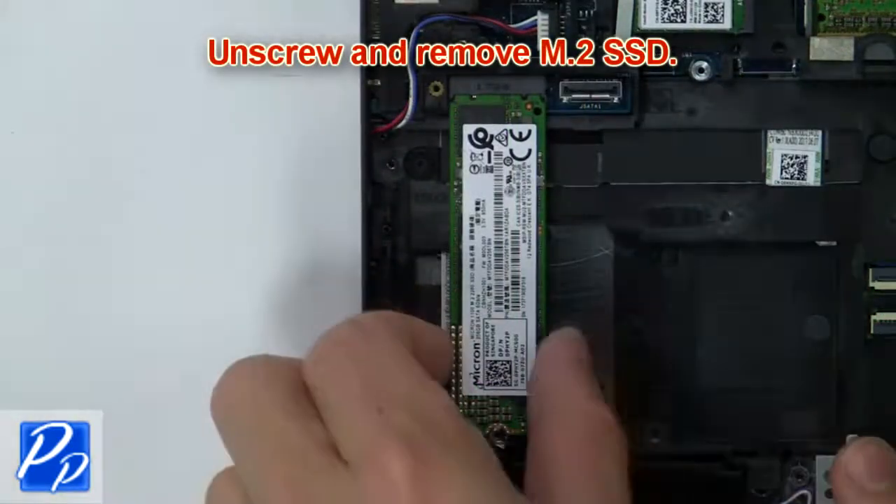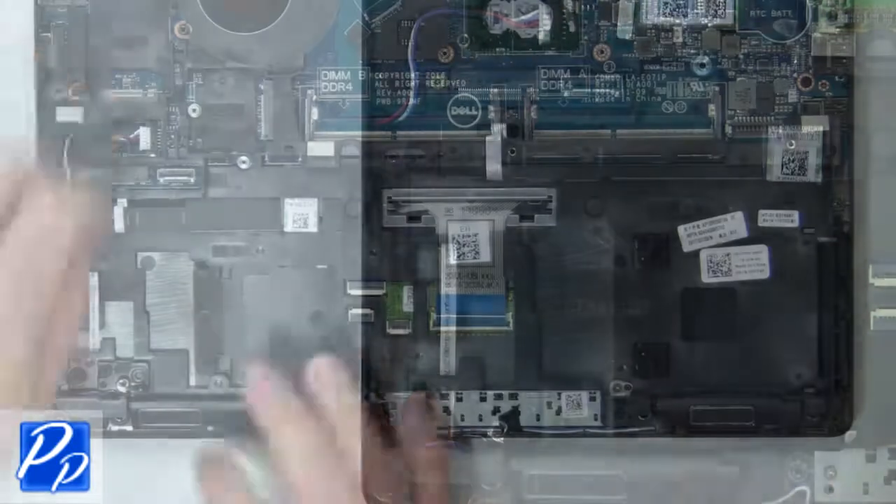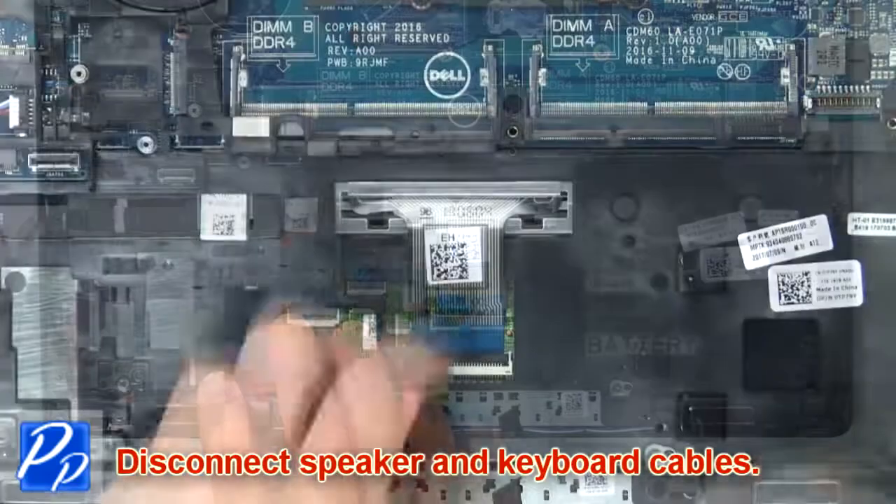Now unscrew and remove the solid state drive. Next, disconnect the speaker and keyboard cables.